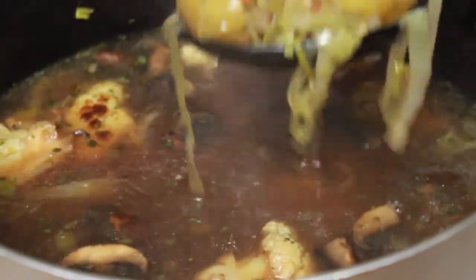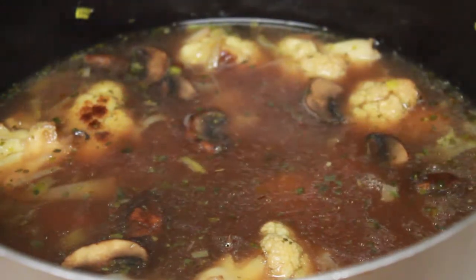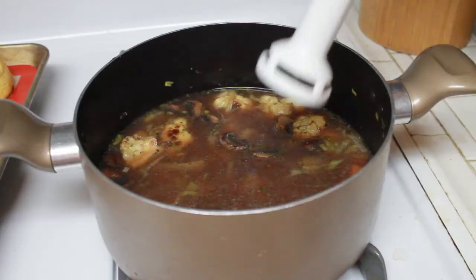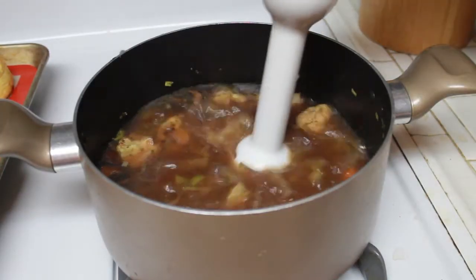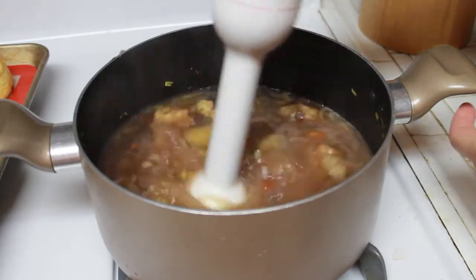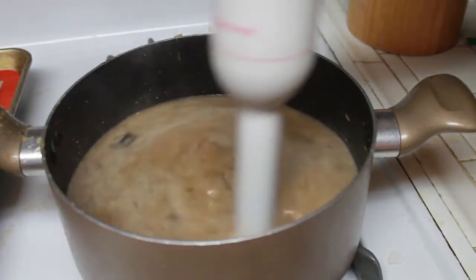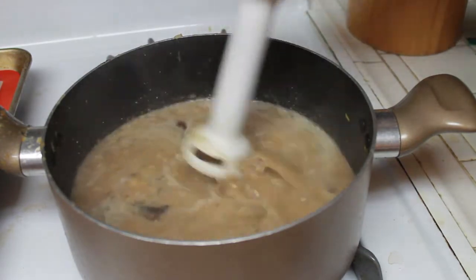Using a slotted spoon or skimmer, remove some of the vegetables and reserve until needed. Make sure you take the bay leaves out at this point too, as they've served their purpose. Turn off the heat and using an immersion stick blender, puree the soup until it is well blended. It's okay if it's not completely smooth, because we want the soup to have some texture to it.